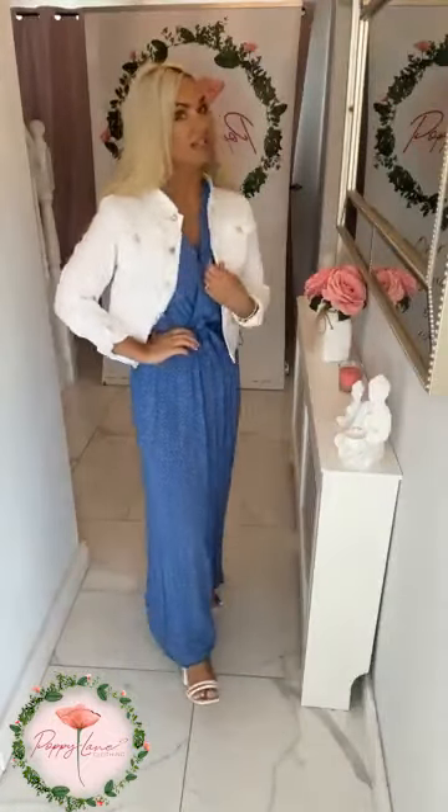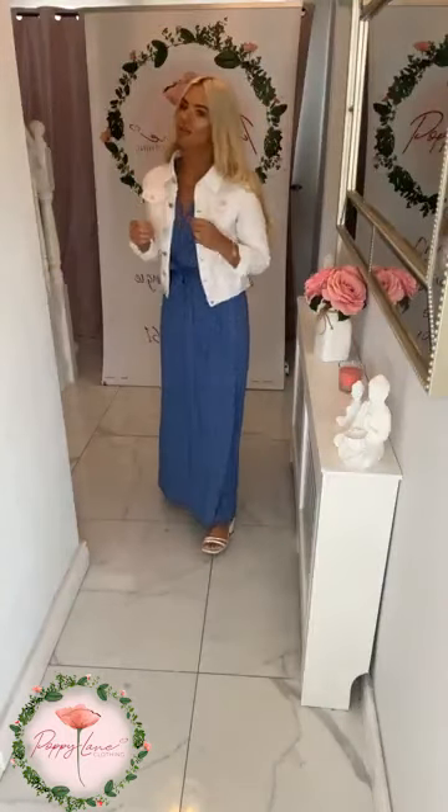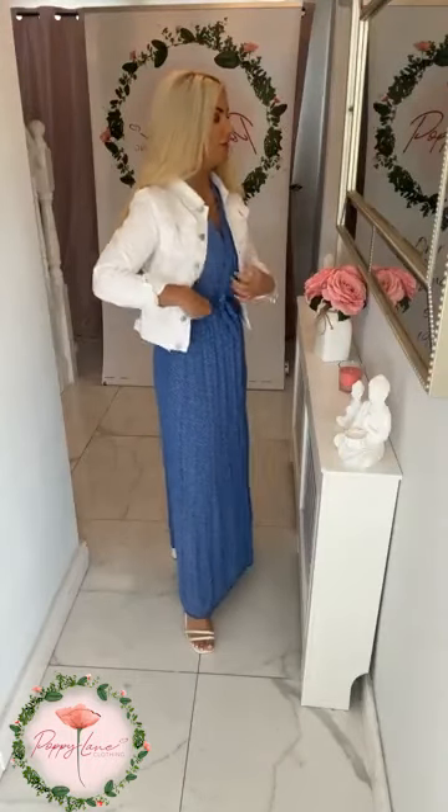This is the size small in the white. I would say the small will fit anything from a size 8 to a 12, but I do feel the white one is a little bit bigger fitting. So if you want it nice and fitted and you are a size 12, I would go for the size small. Just to note it is a little bit bigger fitting, so do recommend going down a size in it.